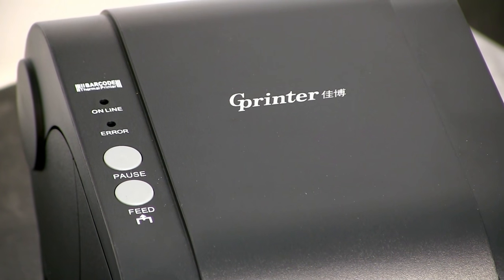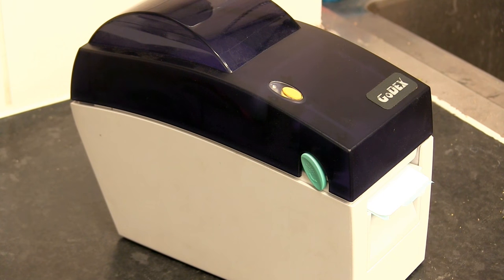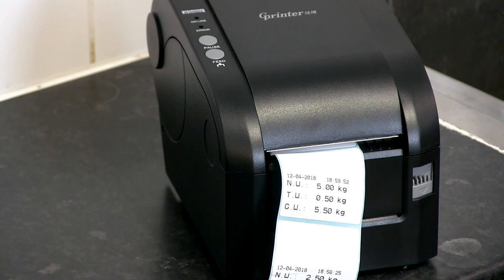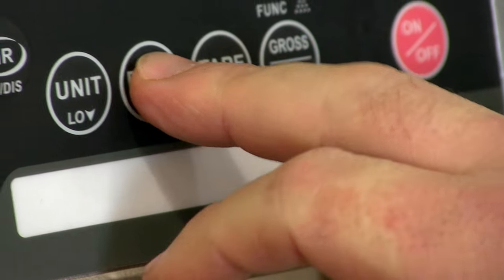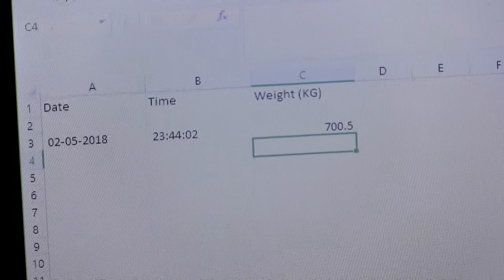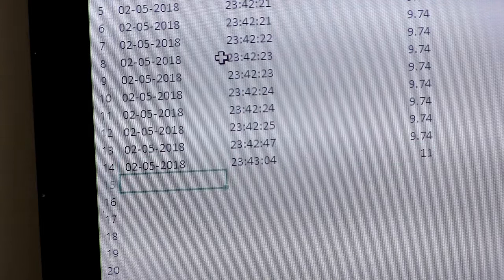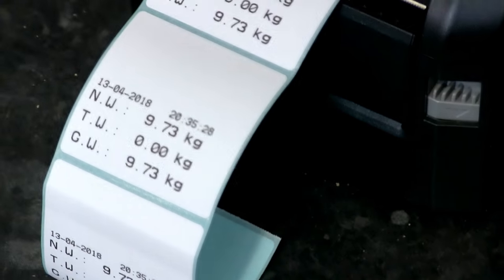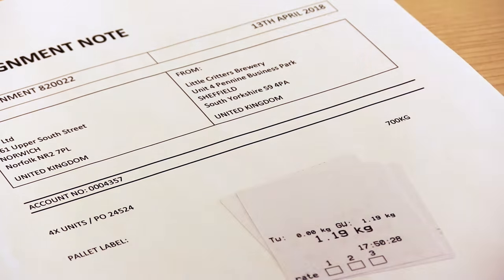There are two printers available. Both allow you to print sticky labels from the scale. Choose the GoDex thermal sticky label printer for 56mm wide labels, or for labels up to 76mm wide choose the GP3120. If you want to print as well as send data to a PC, you'll need to use the GoDex printer, as this allows you to connect the printer and the PC cable to one port and send data to both when you press print. Creating a label of an item's weight is ideal for attaching to consignments or packages, or if you need to keep a hard copy record of the weight of each item.